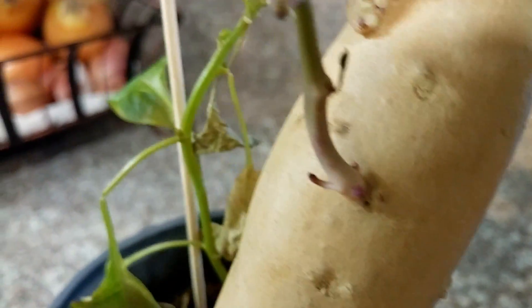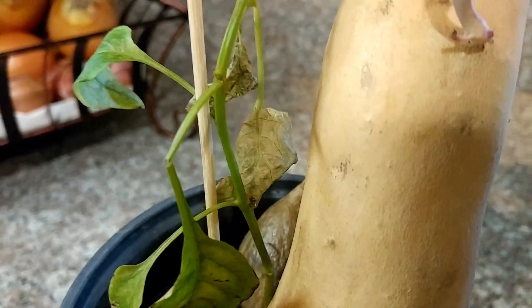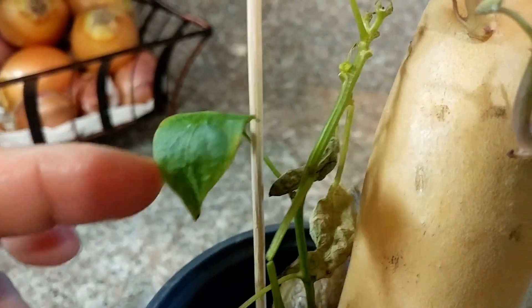Yeah, this one I planted with the chili pepper, and the chili pepper is dying.